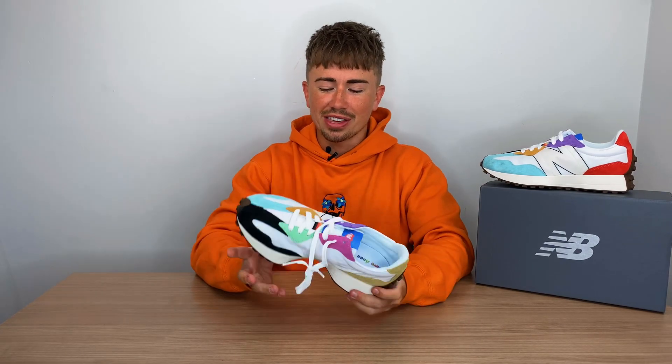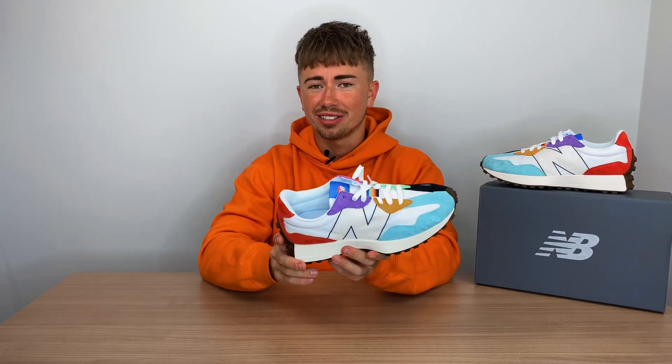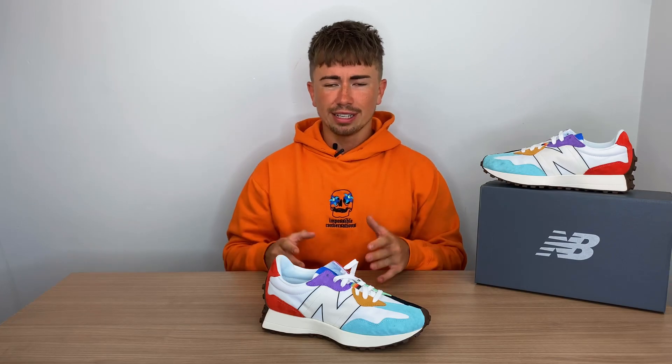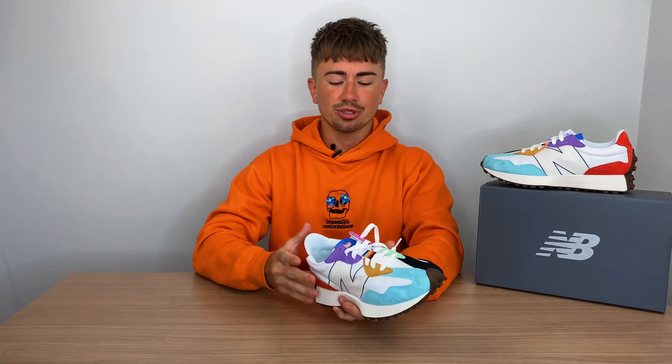My expectations definitely hold true — I think the silhouette itself is fantastic. If you can get this in the right colorway, then you've got a winning shoe on your hands. I think New Balance is doing some really cool things, especially recently, releasing some really nice sneakers. If you have any recommendations for what New Balance sneakers I should try out, let me know. I'm excited to try out some more New Balance — they're comfortable, relatively affordable, and made very well. But that's pretty much it for the video. Thank you for liking, commenting, and subscribing. Let me know what you think about these, and I will see you in the next one.